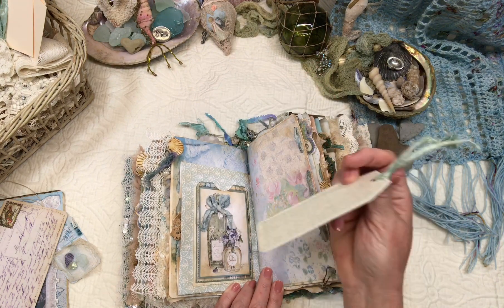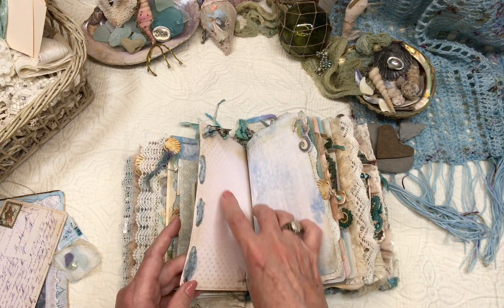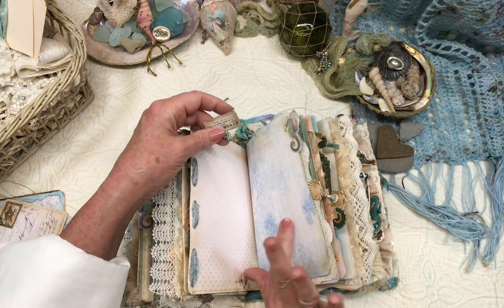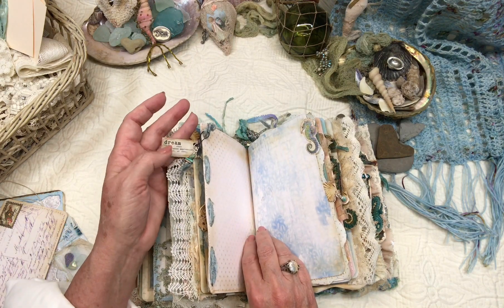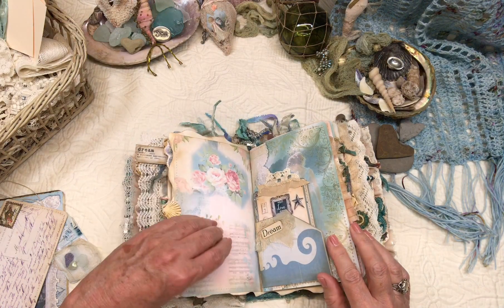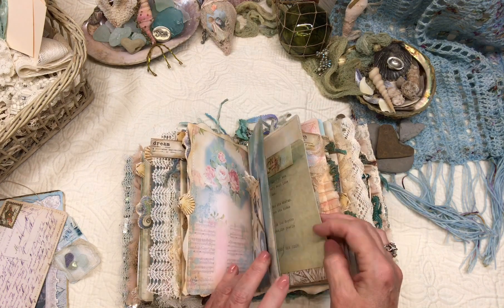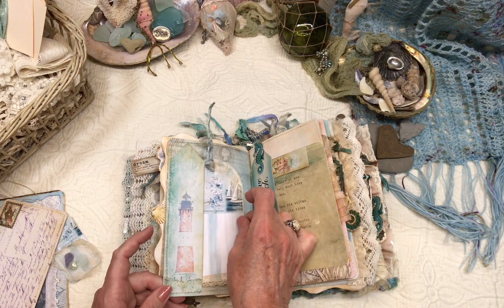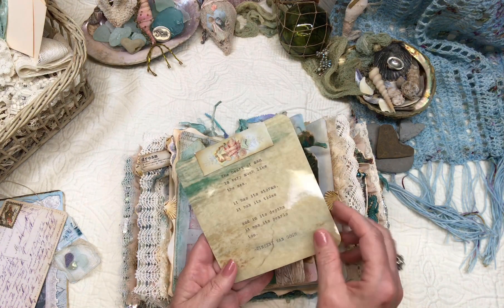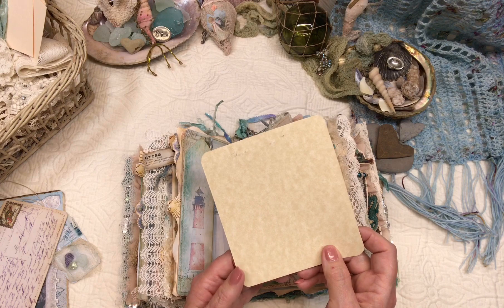That's another journaling card. I just took some sari ribbon down the edge of this paper, put a few tags, more journaling space. Tuck spot, and this is another acetate of the ocean — an image of the ocean that I printed over a little saying, which is also a journaling card.